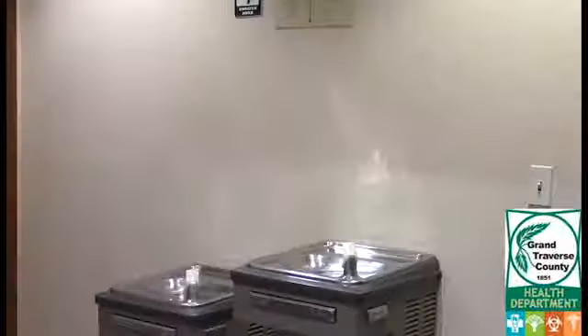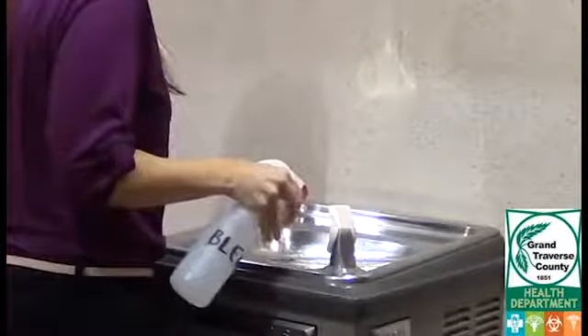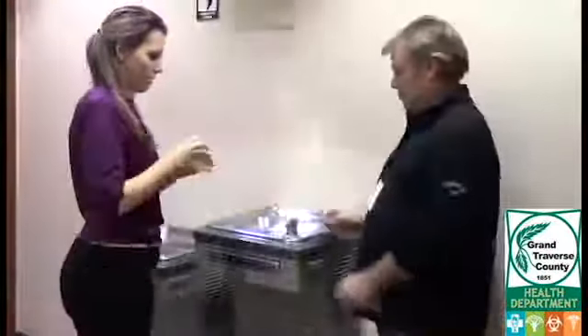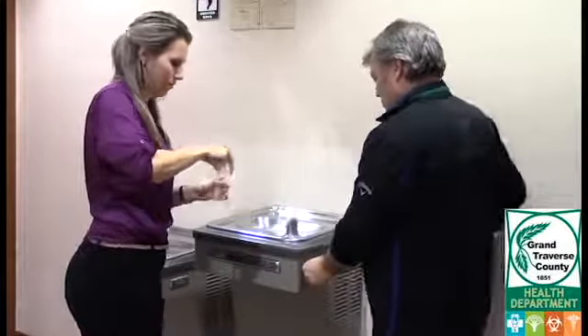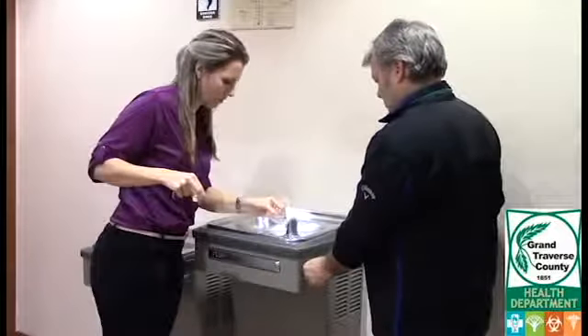If the sample tap you're testing is a drinking fountain, you'll need to clean it with a spray bottle filled with the same bleach and water solution. For the actual sampling at a drinking fountain, you'll need help — that way someone can turn on the water while you hold the sample bottle and cap.